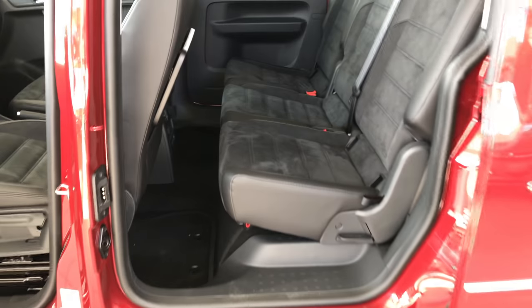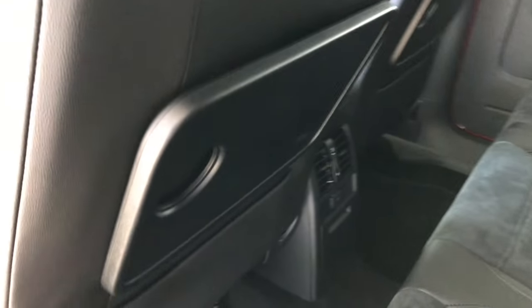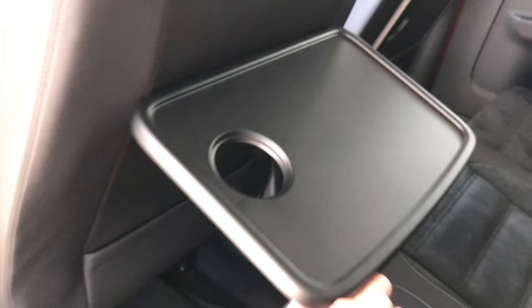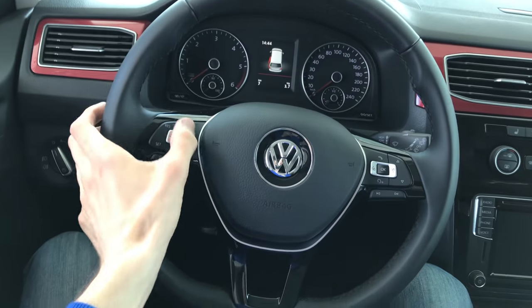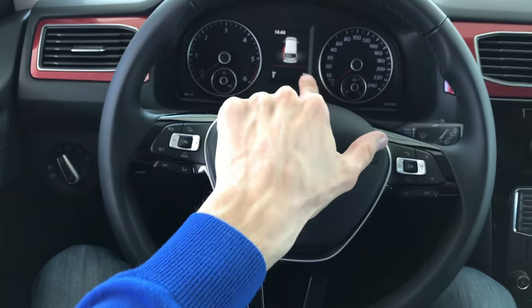Now this is leather seats with Alcantara — pretty nice seats as you can see. You can see the back and the amount of space. On the back you have a place here, like a table. Let's get on the front — we have big doors with a nice closing sound. We have a three-spoke steering wheel, standard Volkswagen, with commands for cruise control, phone, voice commands, and the menu inside.